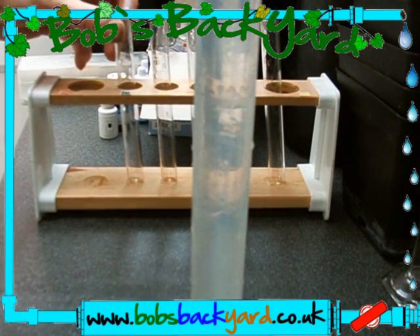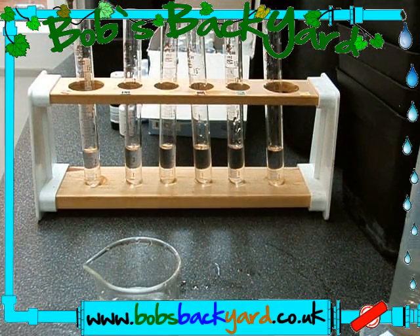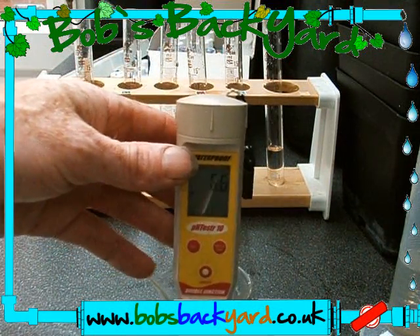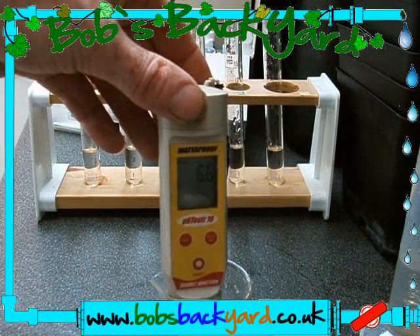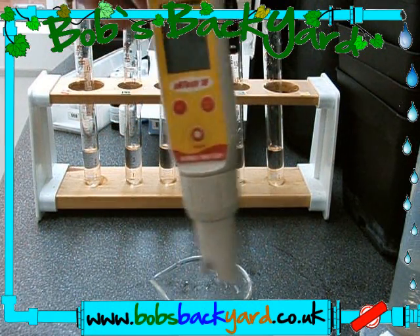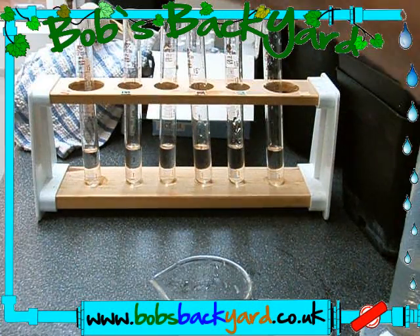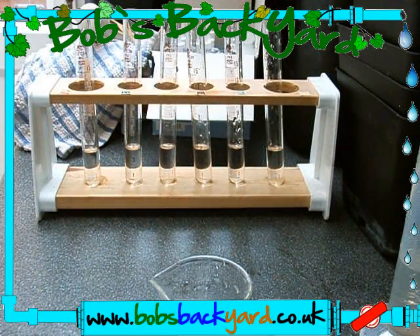Transferring 5ml to each of these test tubes. Using the pen here you can see we have a pH of 6.6 — that's roughly what the tap water is, six-four to six-eight. In the old tank the pH kept rising because of that gravel, but we seem to have solved that problem now.